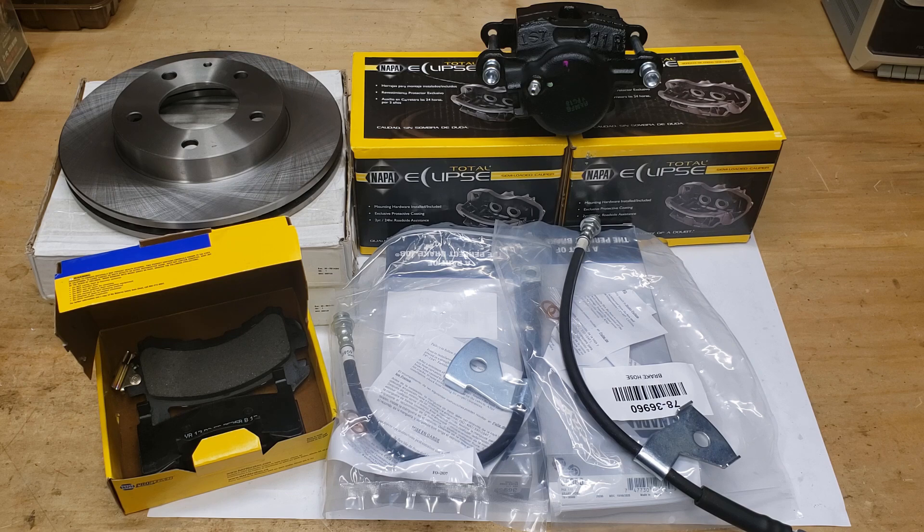Here are the additional parts you'll need to complete this project. I ordered all of these from Napa as a convenience: two brake calipers, two brake lines — these are the 17-inch models — brake pads, and two rotors.